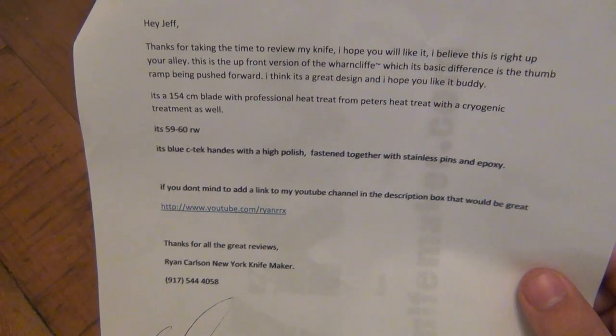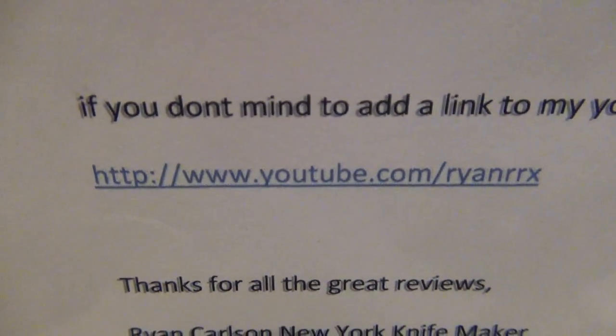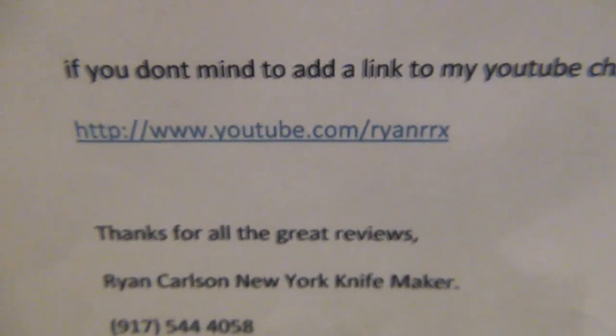He also asked if I could add a link to his YouTube channel in the description box. Yes — I'll put that in as a clickable link because you don't have time to type it in, so I will do that for you.